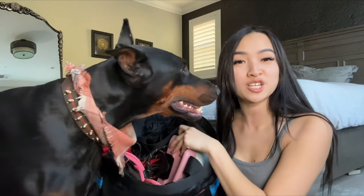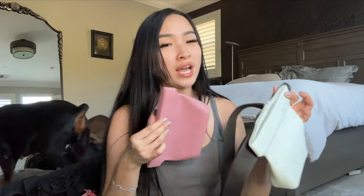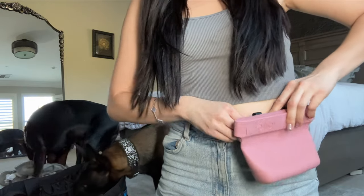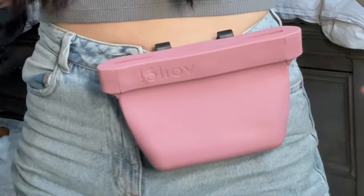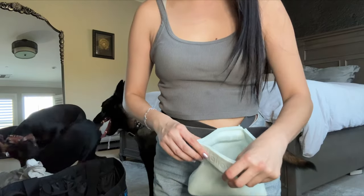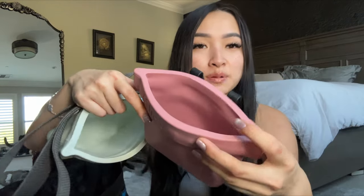Next up we have the Voila Pet training treat pouches — they are literally amazing. This is the large, the first one I had. I loved it so much I got another one in this dusty pink color. This one has a clip that comes on and off so you can just clip it on your jeans. The locking mechanism is so cool because it actually stays open or you can shut it closed. The newer one is much smoother. These treat pouches are great because they're easy to clean and they snap shut — highly recommend.